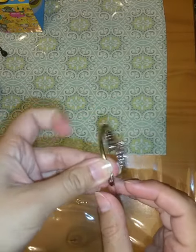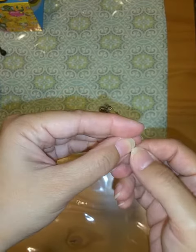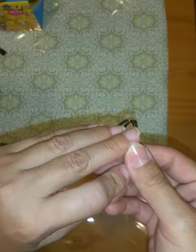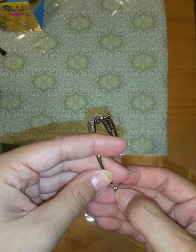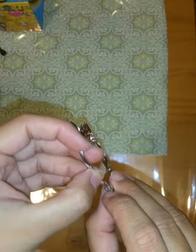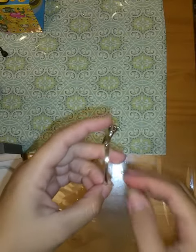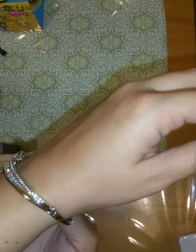You put the clasp in and now it's a little bit smaller in size. I just wanted to quickly show you how easy it is, so that if you do get it and you prefer to have it the smaller size, it is really easy to adjust.